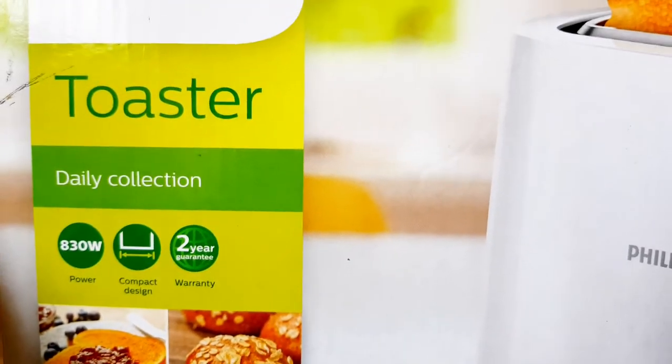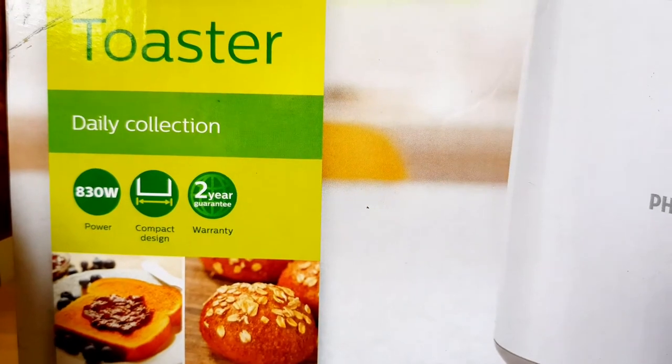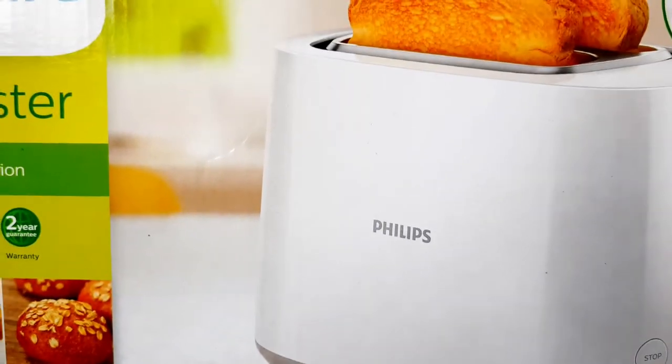Generally, 1 year warranty is standard on Amazon, but for this Philips toaster I have 2 years of warranty. And it is white in color.